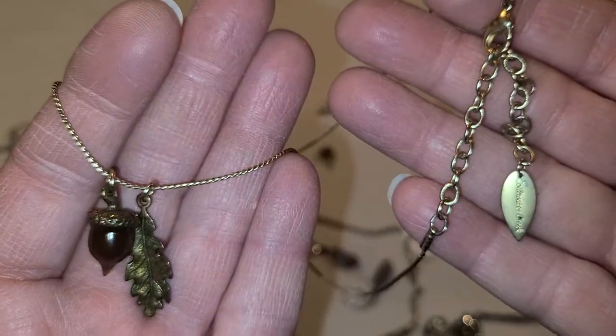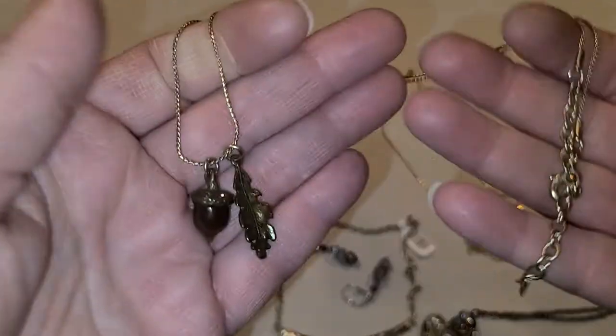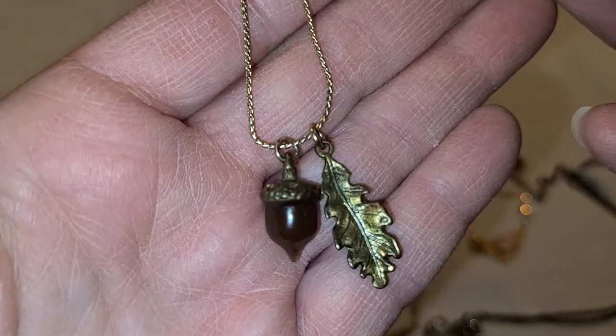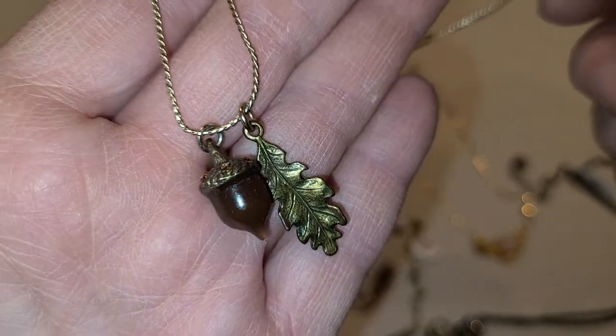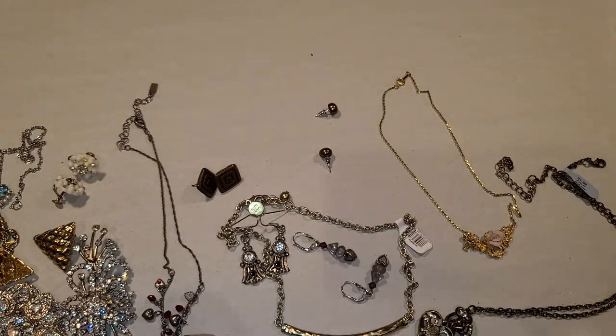Either it came from her lot or I bought it myself — either way, this is Coldwater Creek. And look — a little acorn and an oak leaf! I grew up with a big oak tree in my backyard and acorns everywhere, so I really like this one. I think I'm going to keep that for myself.